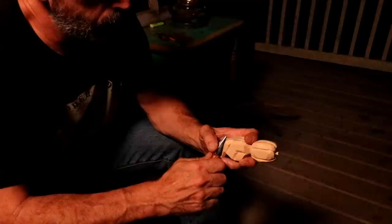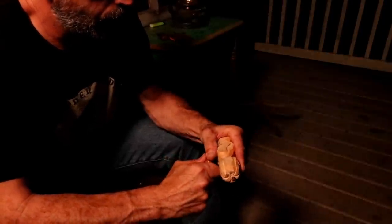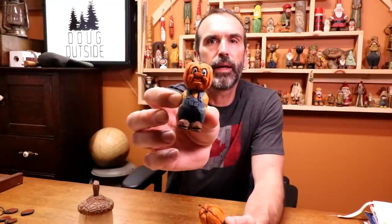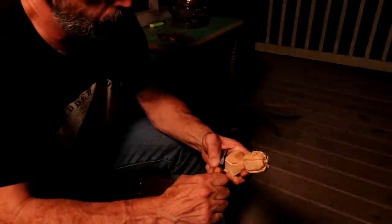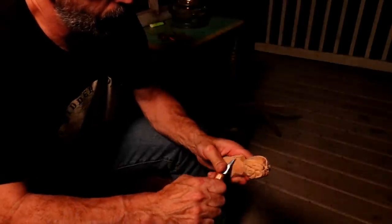It's Friday night, a beautiful night, and I thought I'd sit on the porch and do some whittling. A thunderstorm was rolling in — it was getting dark, I set up a spotlight. I decided I'm going to whittle a little pumpkin head man. The lighting just was not bright enough, and as pretty as it was, with the sound of crickets and the storm and rain, it was just not a good video.